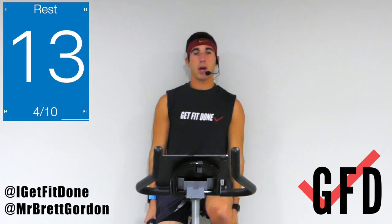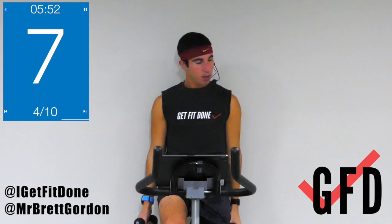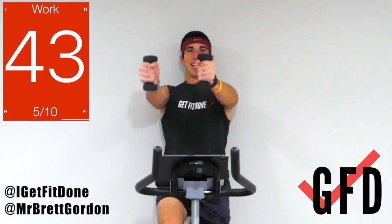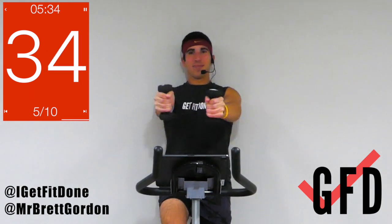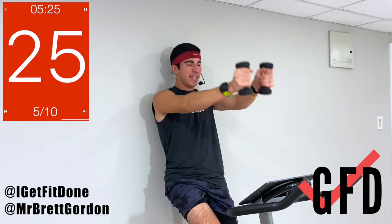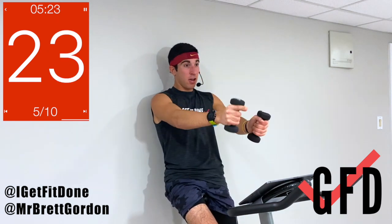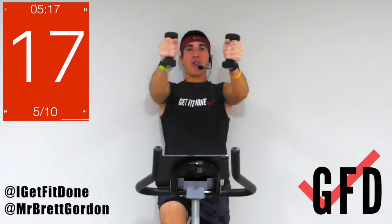Next one: arms going in front, we're driving that bus — starting with small circles to the left. We go in five. Keep going, getting stronger — drive that bus! Nice and steady. Thirty seconds left, halfway through we switch directions. Switch it up! Trust me, I'm feeling this — shoulders are burning.